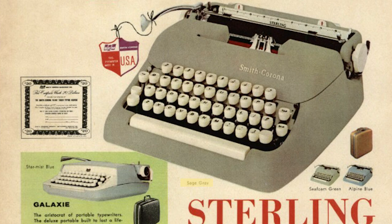I also had a 1962 Sterling in a greenish finish, and looking through advertisements I found it was actually called 'sage gray,' even though it looked green to me. I find it really interesting to look at the shade names for typewriters — it's just something I find fascinating.